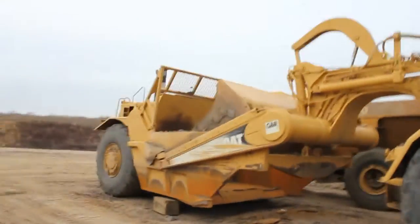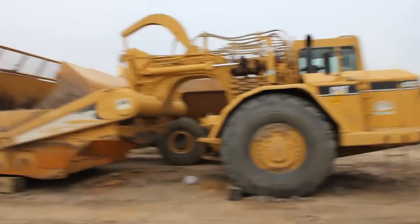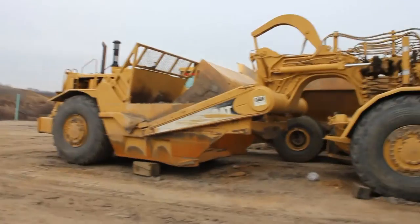There's a 657G over there — really that's pretty much it. It's not too often that you get to see a scraper. They're building 700 homes here so they have them on site. There you go — the 627G.